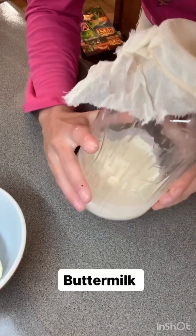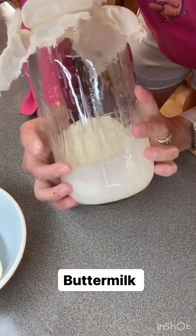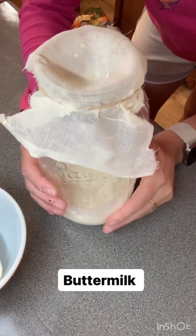So this is my buttermilk and I just put some cheesecloth on the top to catch some of the butter chunks, and we'll just put this in the fridge. We'll use it to make pancakes and biscuits and stuff like that.